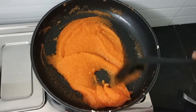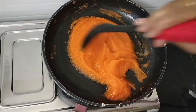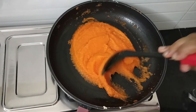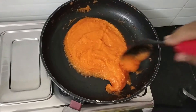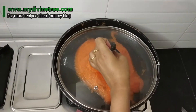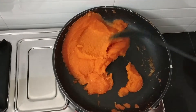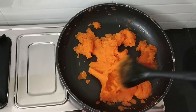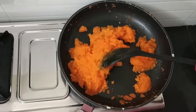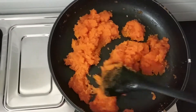Stir it well and cover it with the lid. Cook it for 10 minutes, then you will get a nice kesari. I am going to cover it with a lid. It has been 10 minutes. I am going to open the lid. Our kesari has cooked very well. This is the correct stage. Nicely cooked.